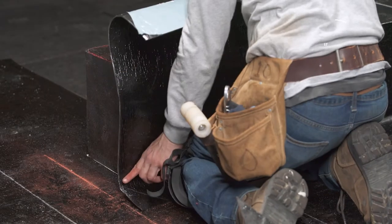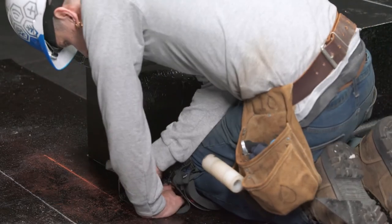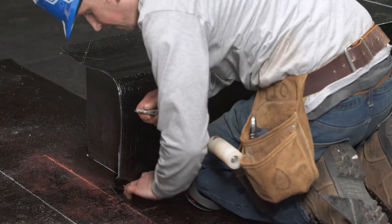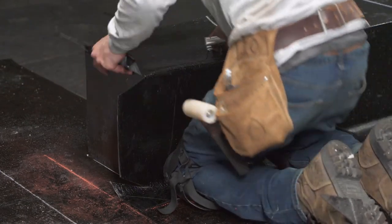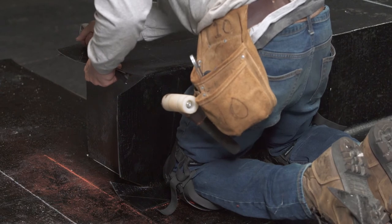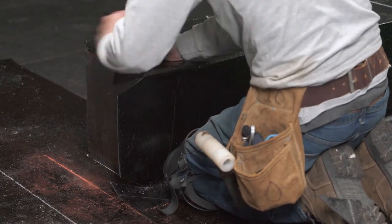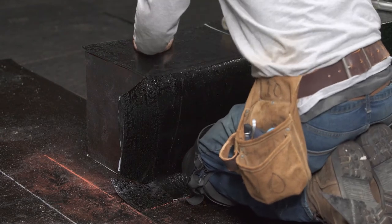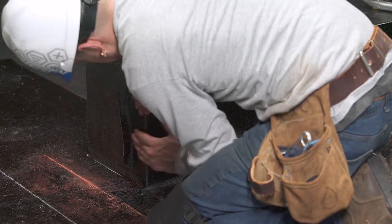For the exterior corner membranes, position the first corner membrane on the parapet. Cut the membrane at the lower corner, the upper corner, as well as the excess on the horizontal part of the parapet. You can now install the membrane in place by following the steps shown earlier for standard flashing membranes.